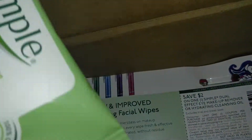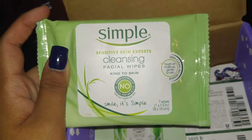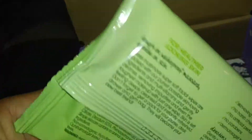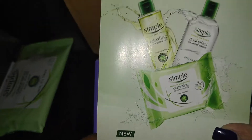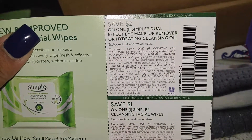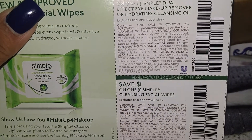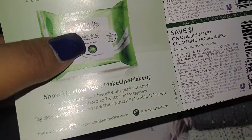Here is the Simple Facial Wipes — the sensitive skin one. Here's the back of the package. It also comes with a coupon: save $2 on one Simple duo effect eye makeup remover or the hydrating cleansing oil, or save $1 on these wipes.